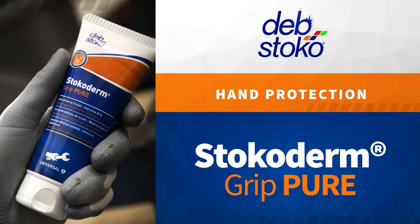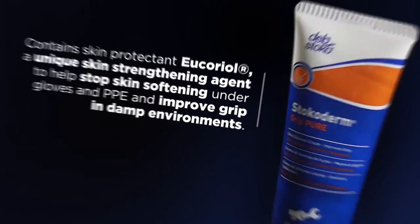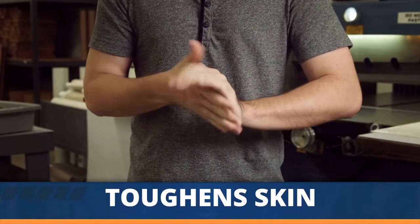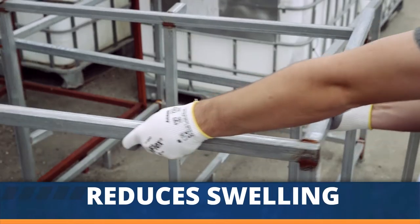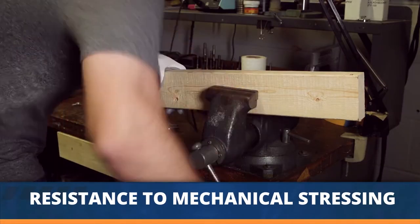Stocoderm Grip Pure is a universal skin defense cream that improves grip. With a protection rating of 2, this cream containing Ecurial improves grip in damp environments by contracting and toughening the upper layer of the skin, helping to reduce swelling and softening when working in wet or damp conditions and making skin more resistant to mechanical stressing.